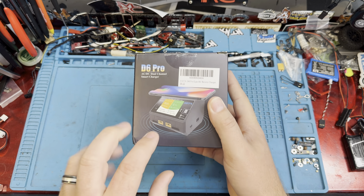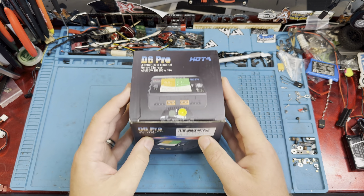It gets more wires off the desk so we have less wires. We're excited to check this out and see how the phone charger portion works. It's also a dual charger, so we can charge two batteries at once — smart charger, obviously.